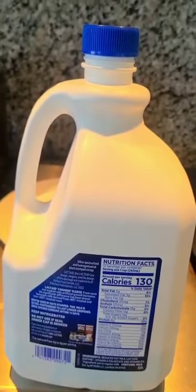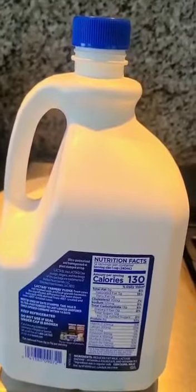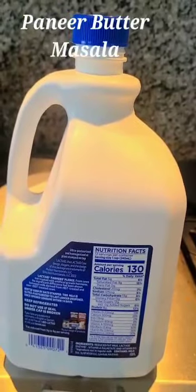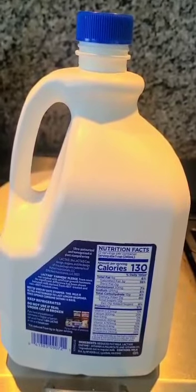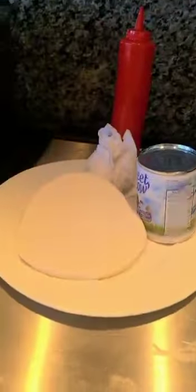Hello everyone. I had a gallon of milk that was almost expiring and I didn't want to waste it, so this is what I did. I boiled it and added a few drops of lime juice or vinegar to let it curdle. Then I hung it in a muslin cloth and flattened it out using some heavy weight. And this is what I got — it's paneer.